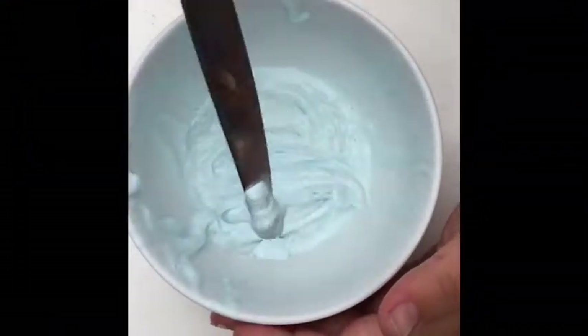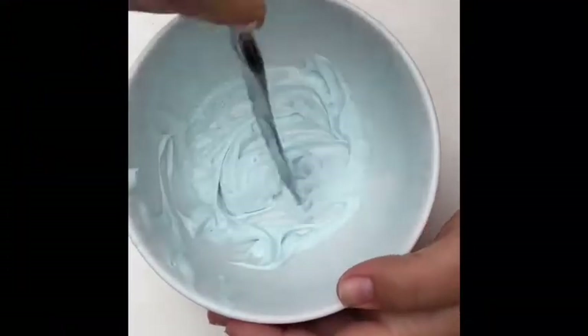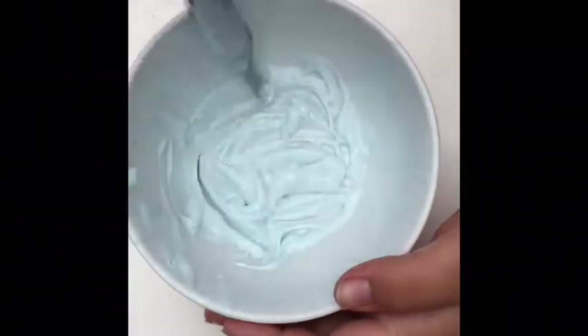I put it in the freezer and I came back with this — kind of like a toothpaste texture. But definitely not slime.